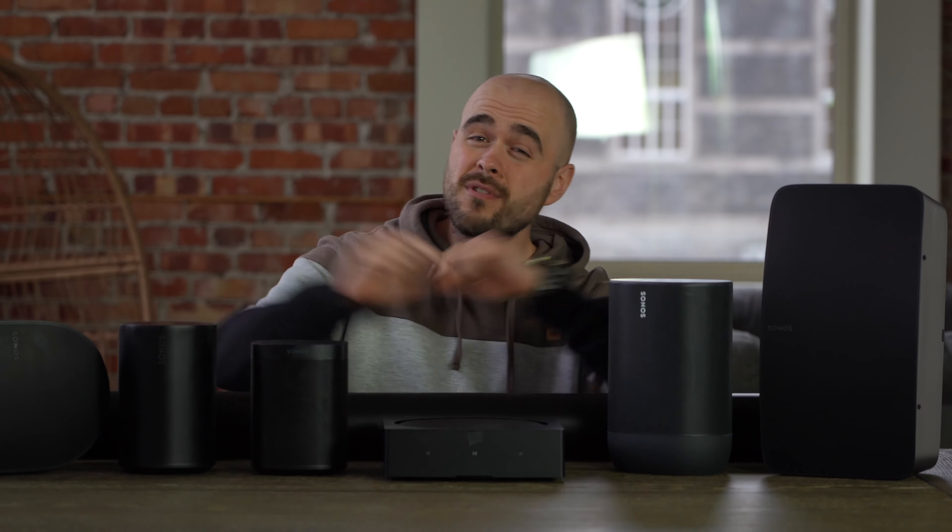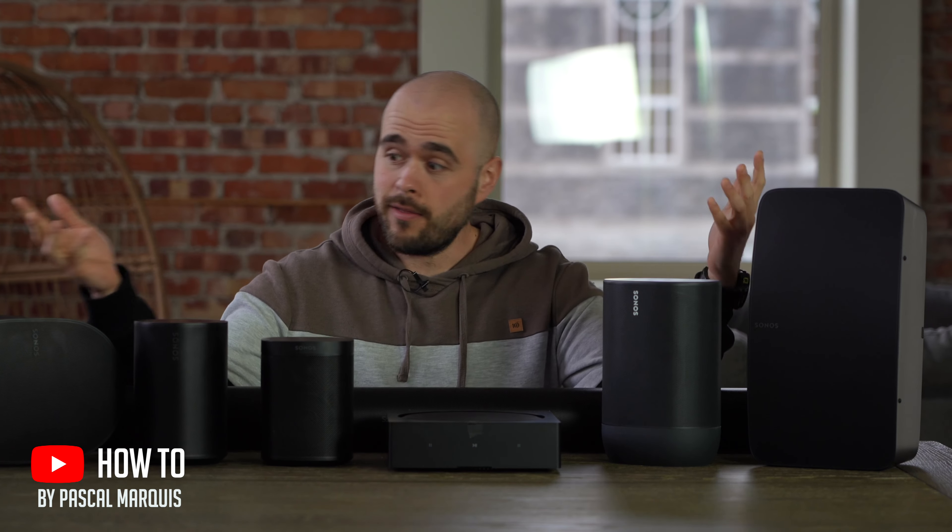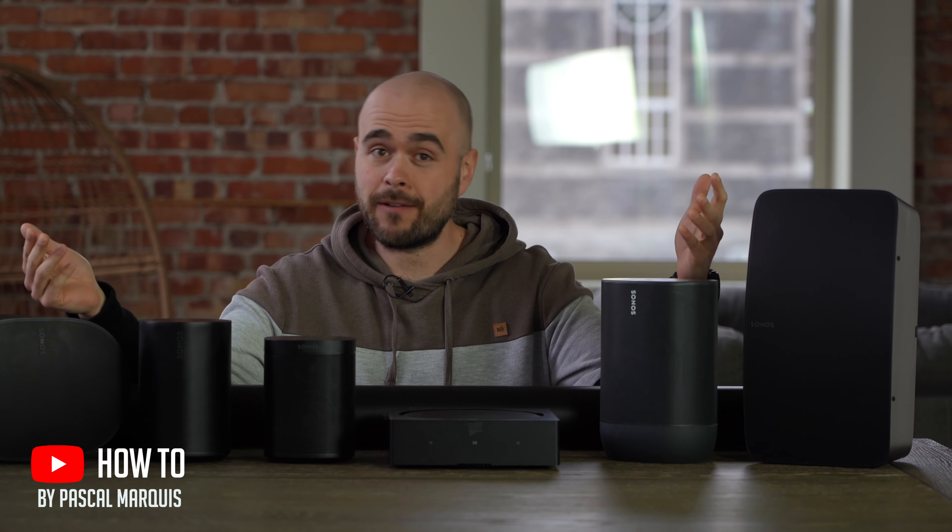How to choose the right Sonos speaker for you? That might be a hard question to answer because there are Sonos speakers for different types of use, so this is why I have separated this video by type of use.